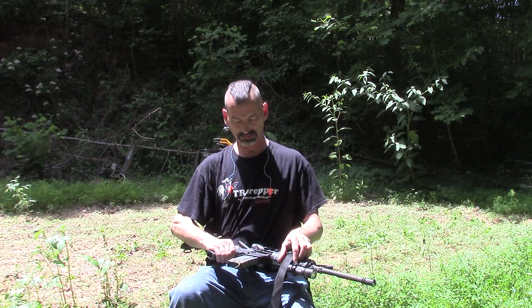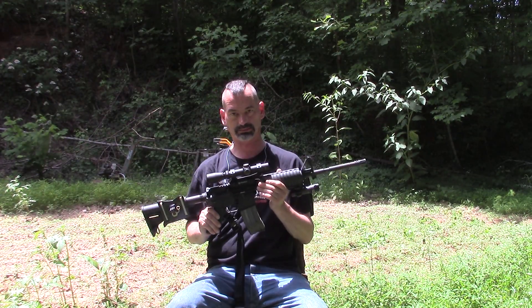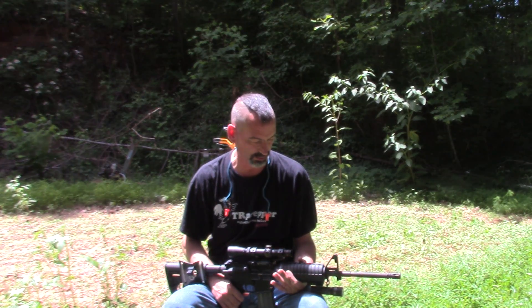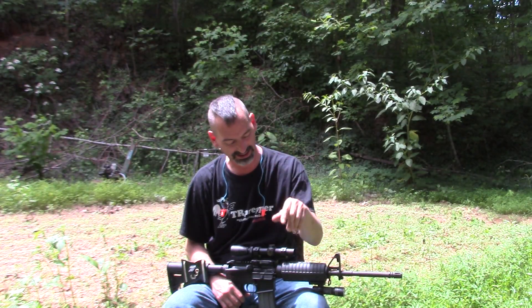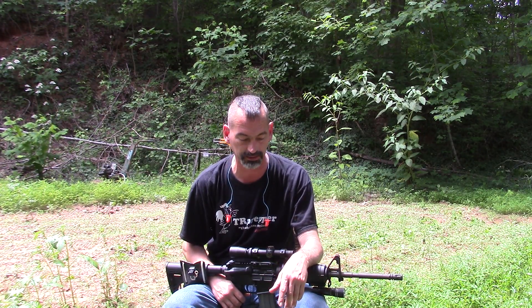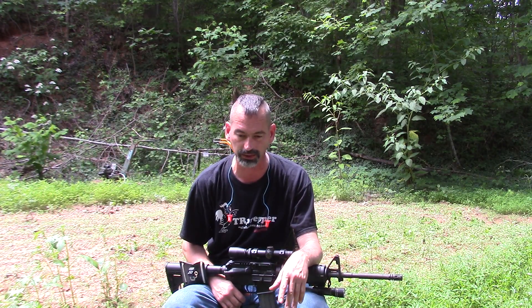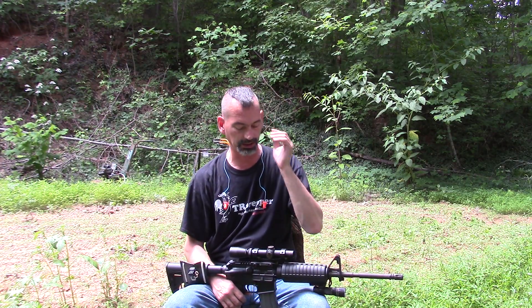Hey YouTube, got another little toy. When I was down at a farm with Ricky, he kind of enlightened me on the advantage of using a shot timer, and I still hadn't got to play around with it a lot, but I have got it — you might have seen it in my last video.